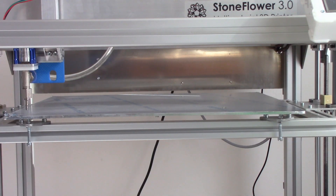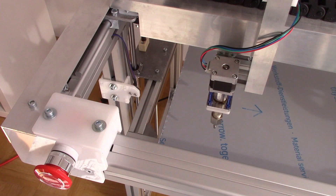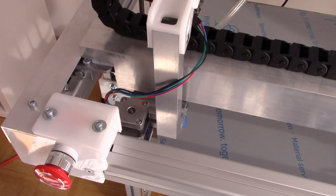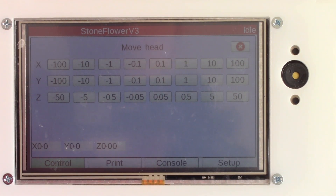First, we need to align the print bed using those three screws from below. Home the print head — this will let you move it. Position the print head in different points above the print bed using the move command.